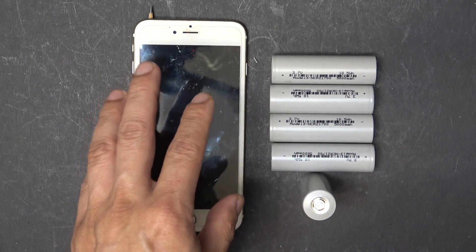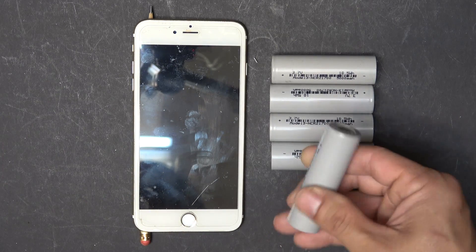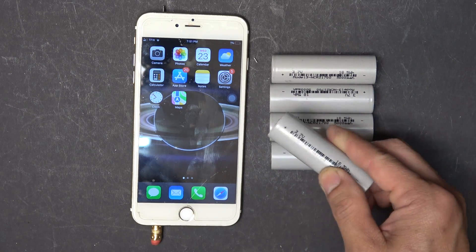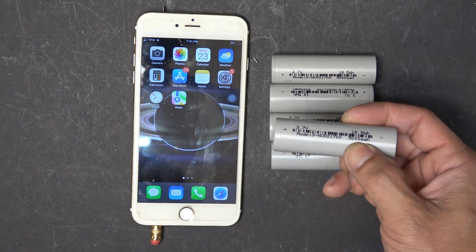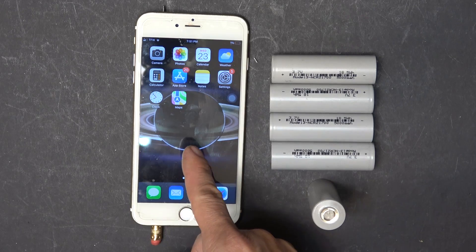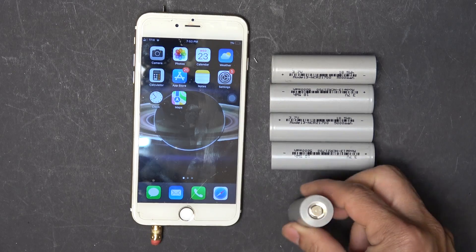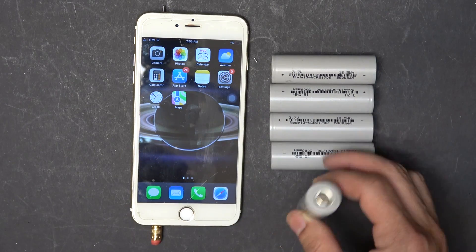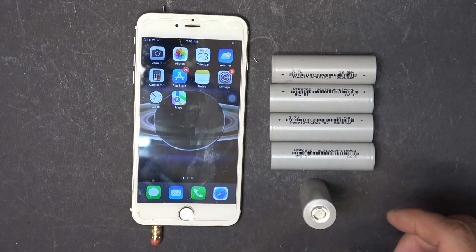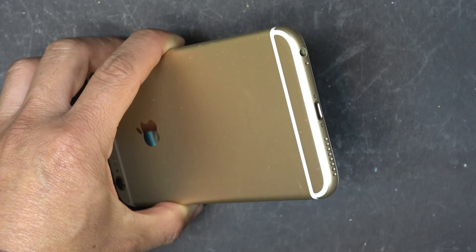So I'm going to replace the original battery with 5 of these Tesla Model 3 2170 cells. Each of these Tesla Model 3 2170 cells is 5Ah capacity. To put that in perspective, the original iPhone battery on this one is about 2.8Ah — that's about half the capacity of one of these. I'm going to put 5 of these on this phone, so it's going to be 10 times the capacity of the original.